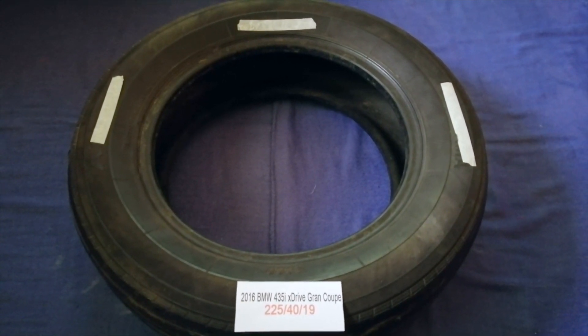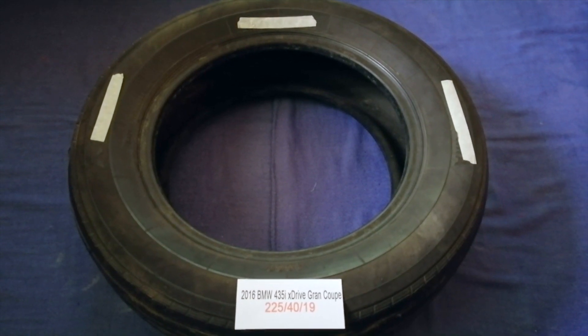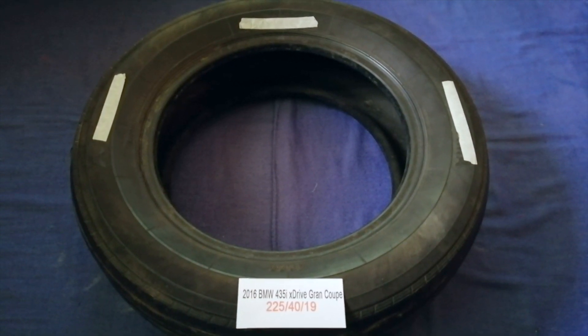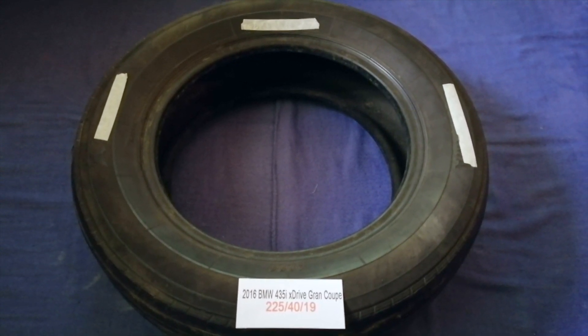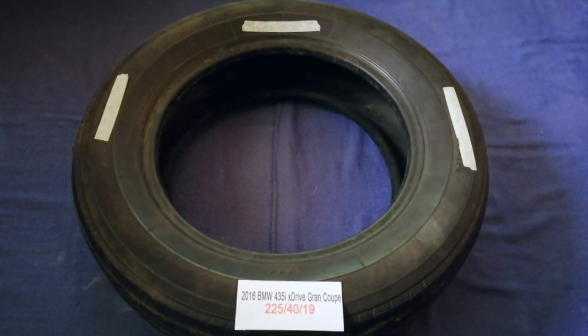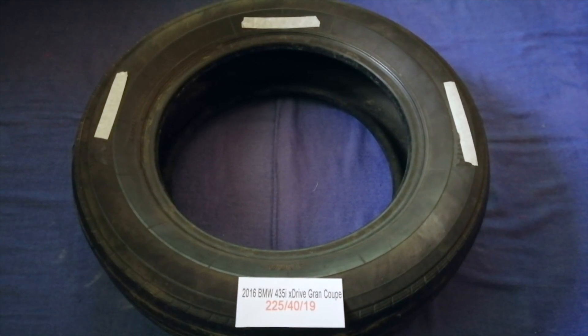So once again, the tire size for your 2016 BMW 435i xDrive Gran Coupe is 225/40R19.